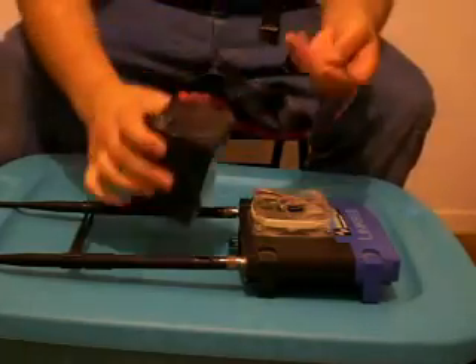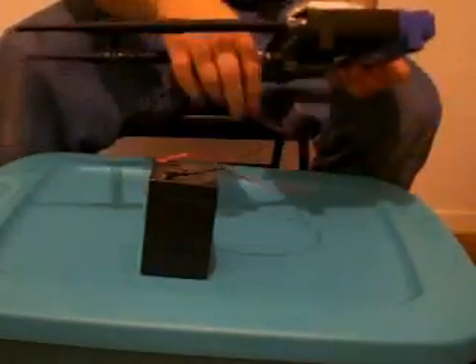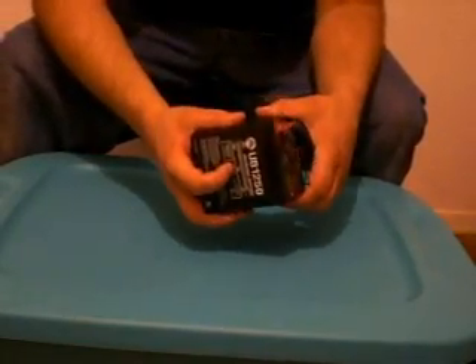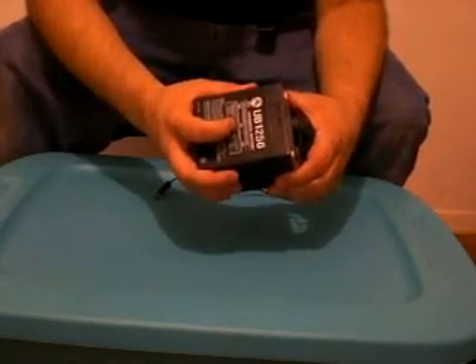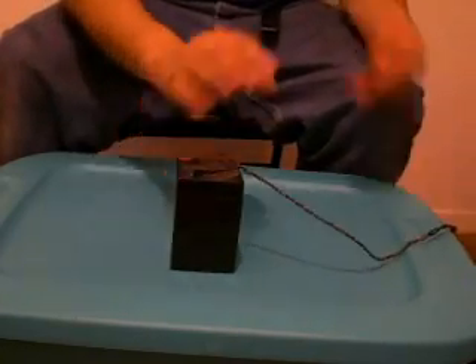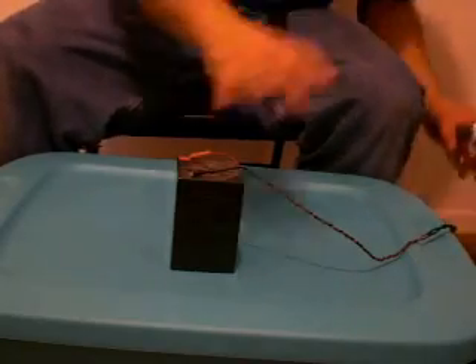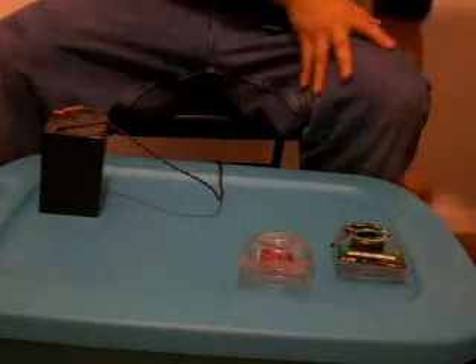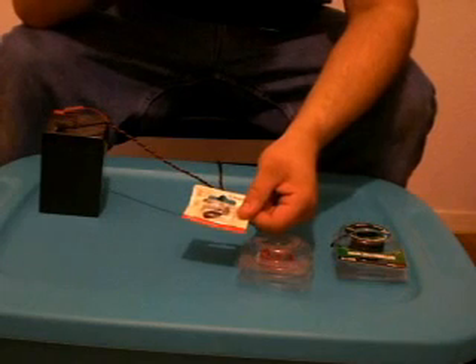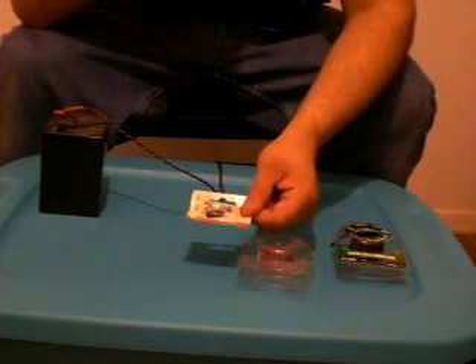We're also going to need a battery — this one happens to be a 12-volt battery. We know our router runs off 12 volts, so we need this. We also need red and black wire — doesn't have to be red and black but that's how I like to do it. From Radio Shack we need an inner coaxial DC connector, the one that fits into the router.